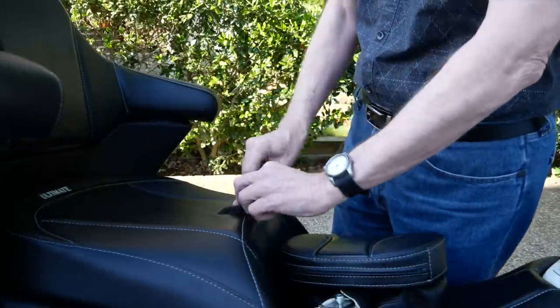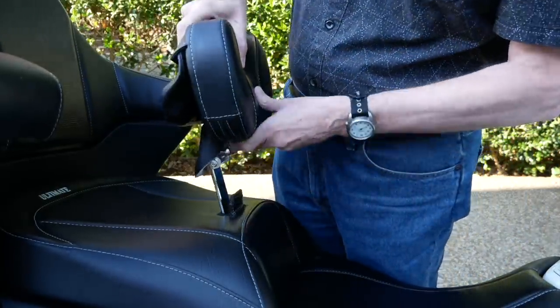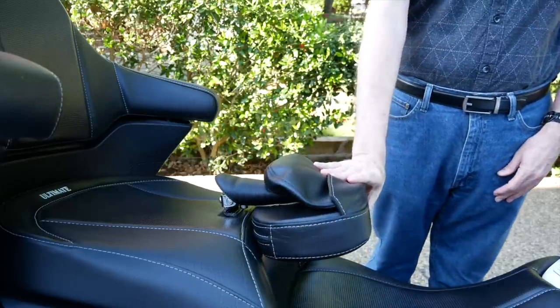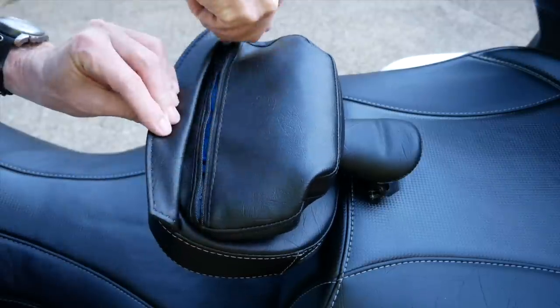To install the optional rider backrest, simply lift up on that little vinyl flap and insert the chrome post down through the slot. It couldn't be simpler. And of course it folds forward so your passenger can get on and off the bike easier.